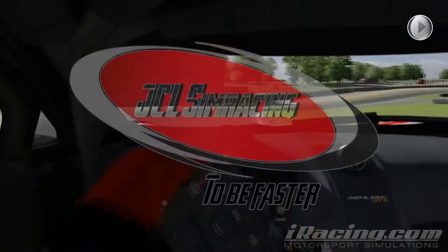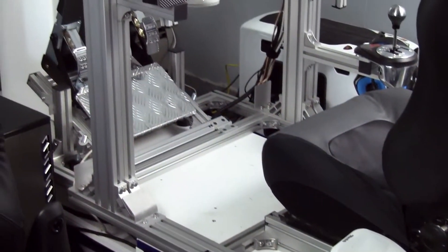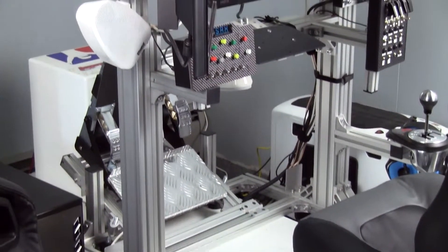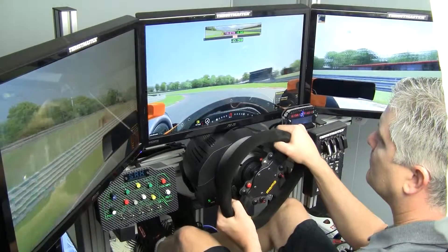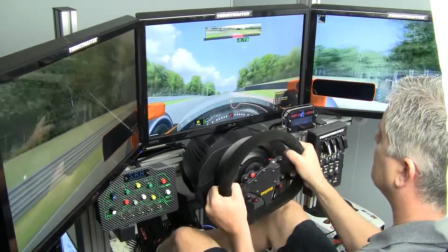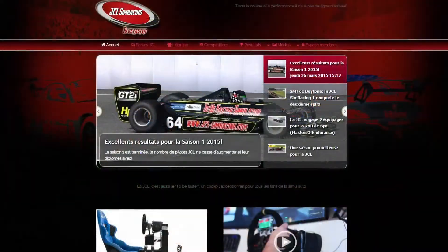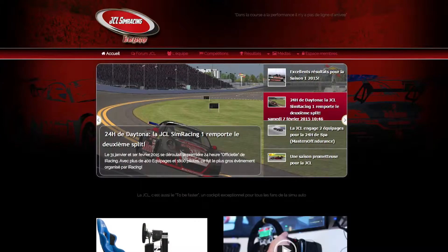Welcome to Inside Simracing. I'm Darren Gange and I'm here with my review of the JCL Simracing 2B Faster sim racing chassis. The 2B Faster, which I'm going to call the TBF, was designed by two French sim racers, JC Goddard and Ludovic Lassard. JC and Ludovic are avid iRacers and part of the team JCL Simracing.